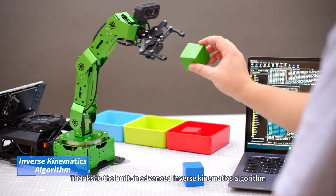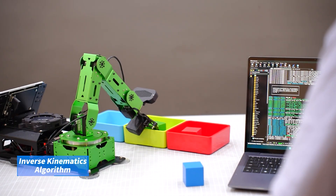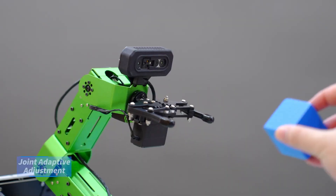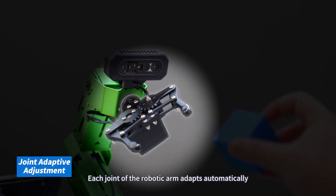Thanks to the built-in advanced inverse kinematics algorithm, JetArm can track and grasp target objects in three-dimensional space. Each joint of the robotic arm adapts automatically.